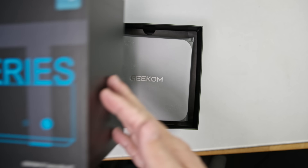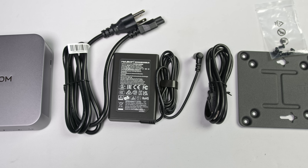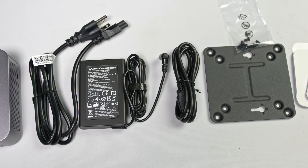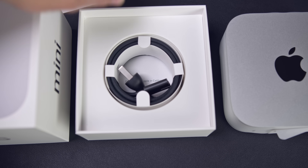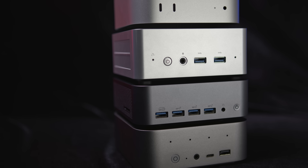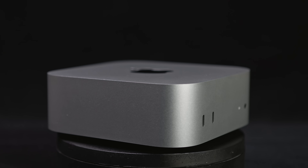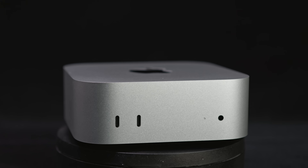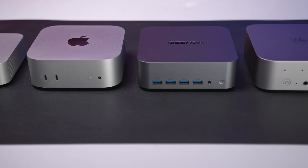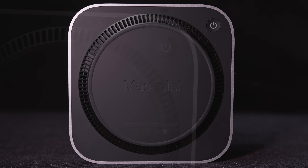Let's kick things off with a quick unboxing. This won't take long since all these mini PCs give you a similar experience — pop the top and the PC's right there. The Mac Mini is no different, except in one way: while every other mini PC here has an external GaN power supply, the Mac Mini has its power supply built in, so all it needs is a power cable — nice and tidy. While all the mini PCs conveniently place the power button up front, Apple decided to lean into the meme and put theirs underneath the Mac Mini. I can't make that make sense.